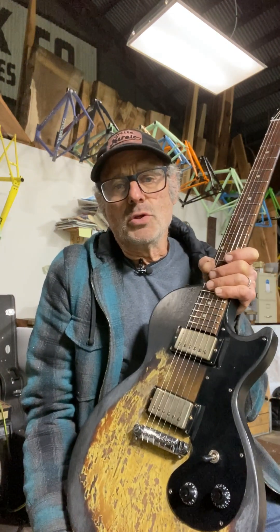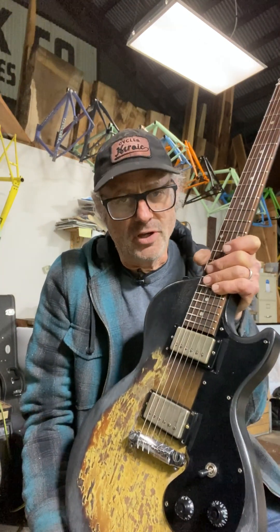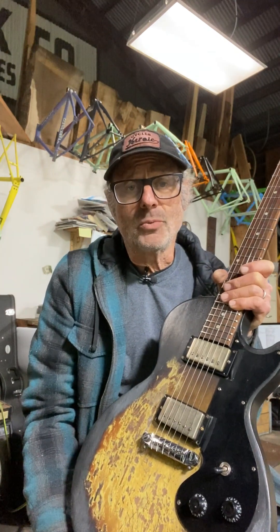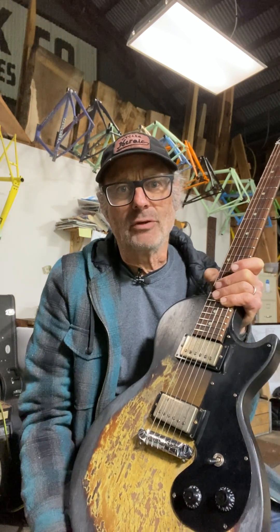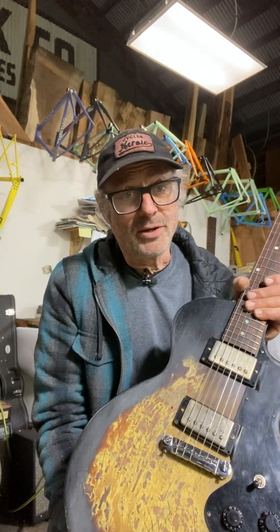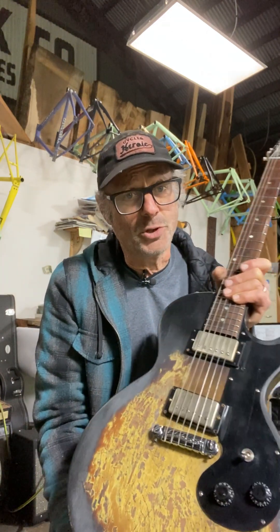Maybe some people think you've ruined the value of that guitar. Well, there are hundreds and hundreds of these guitars and they were the lowest-end Gibson USA guitar. So it's pretty doubtful that collectors are out looking for these in pristine condition or any condition. And this one, when I got it, was already in this condition — other than the pickups. Somebody had really taken their anger out on the finish trying to make it look old. Well, it does look old, and it also doesn't look good.